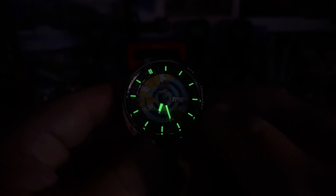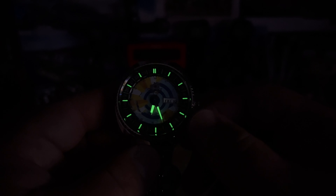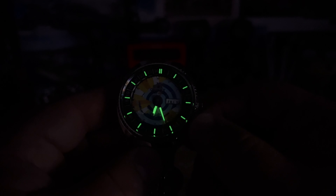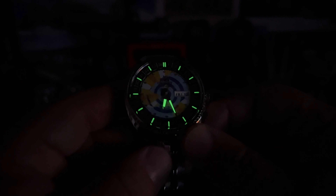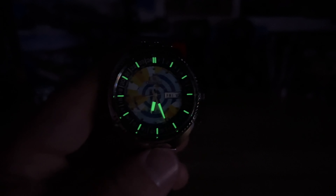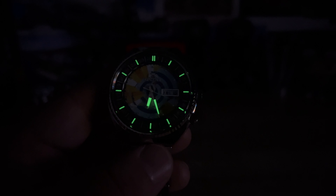I figured the hour and minute hands would have lume, and then they put lume on the rotating bezel too. I'm not sure I'd place too much value in that. You have the double bars there to indicate the zero or 24-hour mark, but it's interesting. I think: get it and wear it as a regular watch — don't really wear it as a world time piece, in my opinion. Still fun. Thanks for watching, guys, and I'll see you on the next vid. Bye-bye.